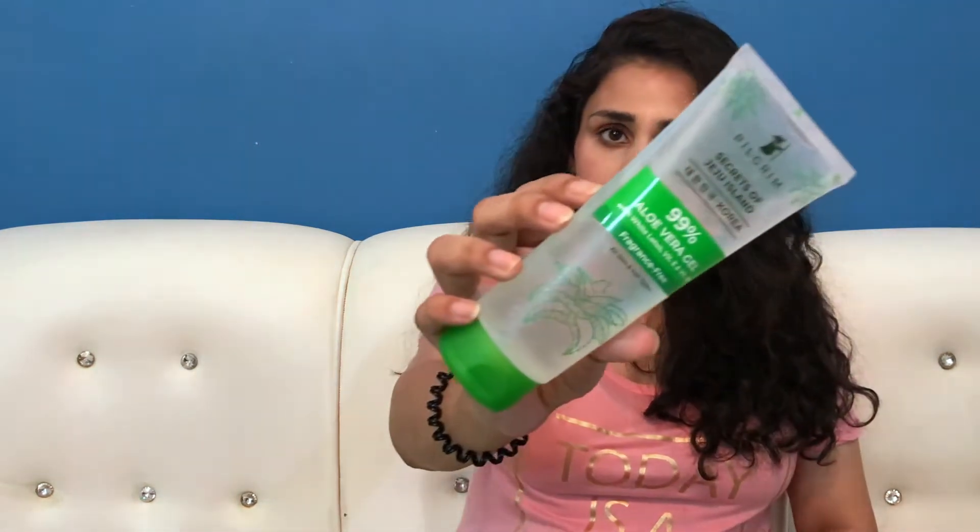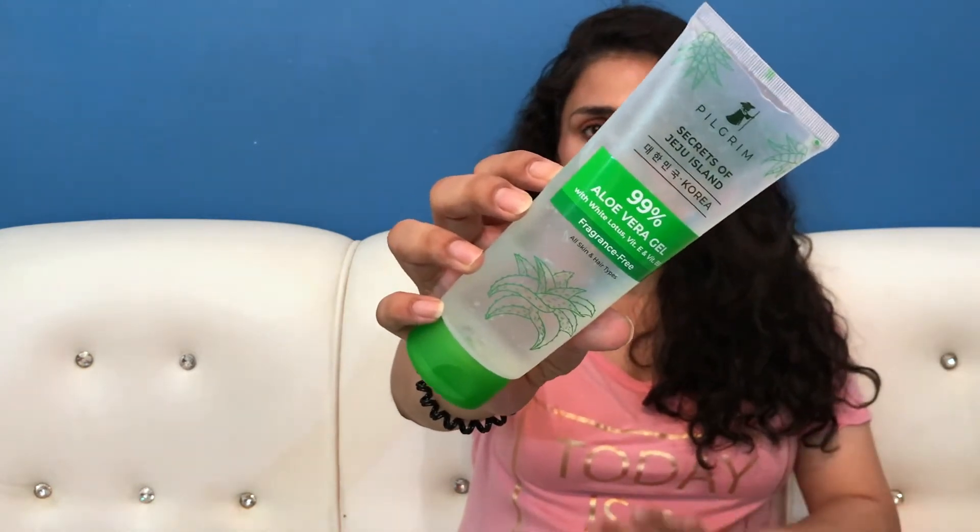What do you follow as Pilgrim's brand ideology? The ingredients are sourced from all over the world. They are a Made in India brand — manufactured in India but using ingredients from all over the world. This is Pilgrim's 99% aloe vera gel, from the Secrets of Yuju Island range.